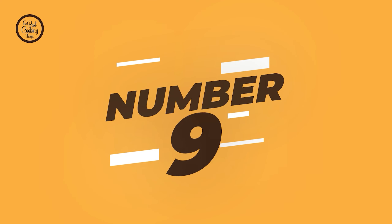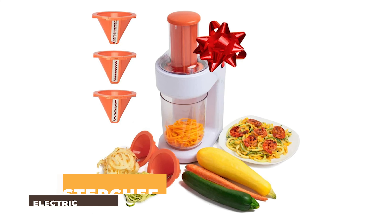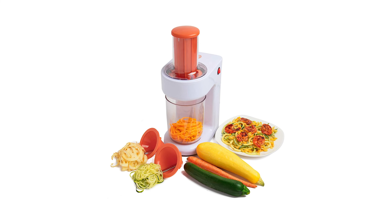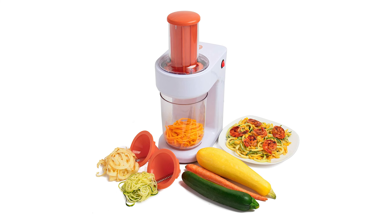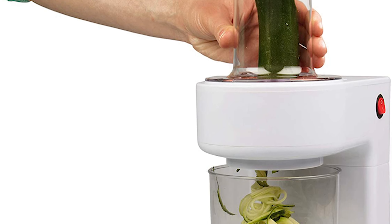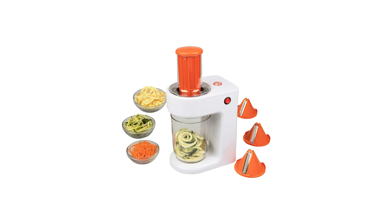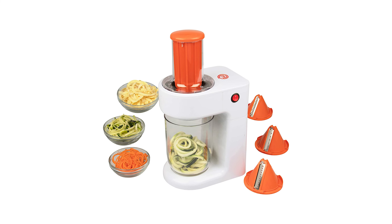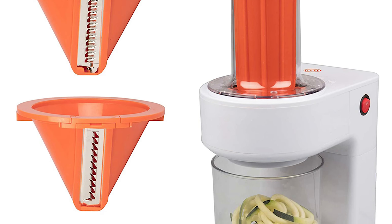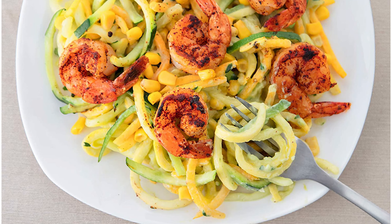Number 9: MasterChef Electric Spiralizer. The MasterChef electric spiralizer is a versatile kitchen gadget that allows you to transform your favorite vegetables into healthy and delicious pasta alternatives. With three interchangeable cones, you can easily create spaghetti, fettuccine, or ribbon-style noodles in seconds. The extra large hopper ensures that you can easily process large quantities of vegetables without any mess.